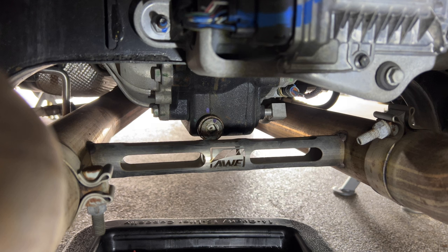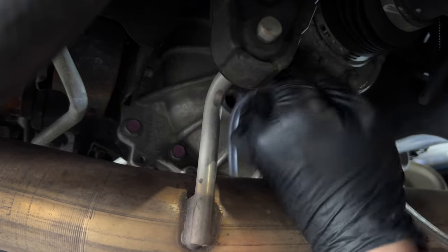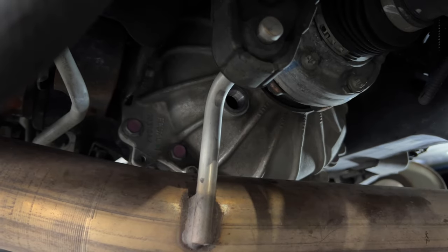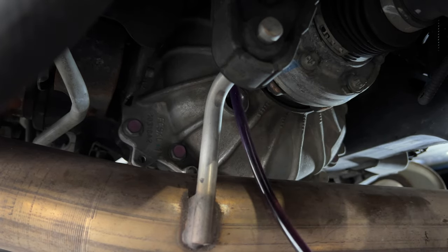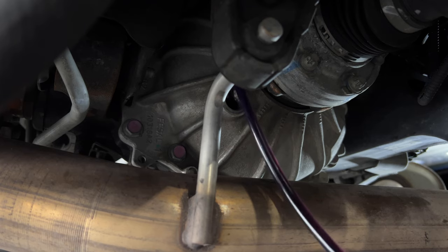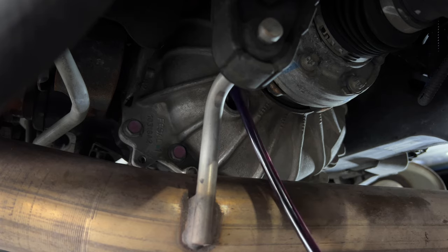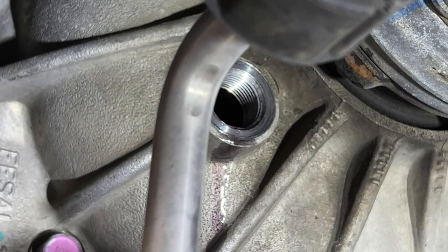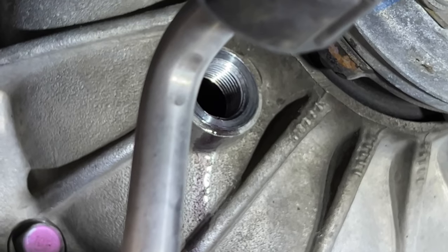Now we'll move over to the fill side. We'll hook up our fluid pump to the new diff fluid and start getting this thing filled back up. We're going to use this fancy fluid pump to transfer the new fluid into the differential. We'll continue to do this until some of the fluid slowly starts to seep out, wipe the area clean, and put the fill plug back in. Once the fluid starts to seep out a tiny bit, you are done.